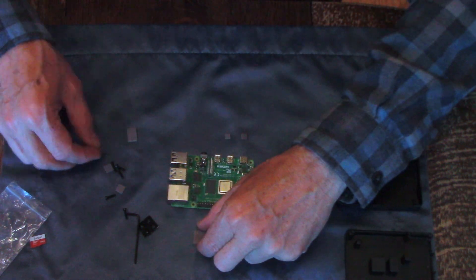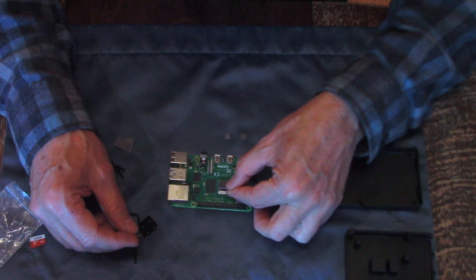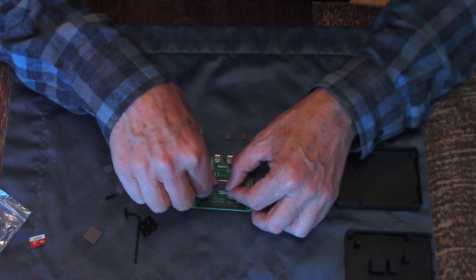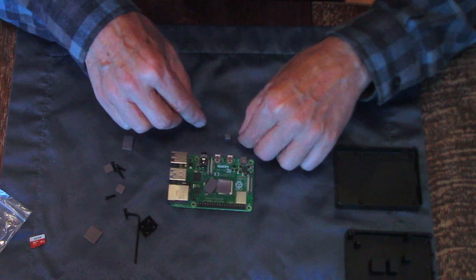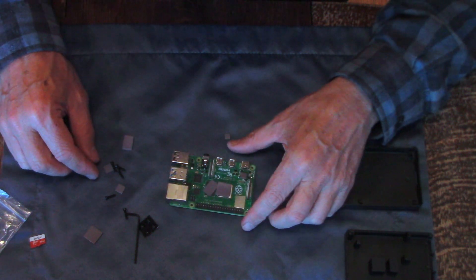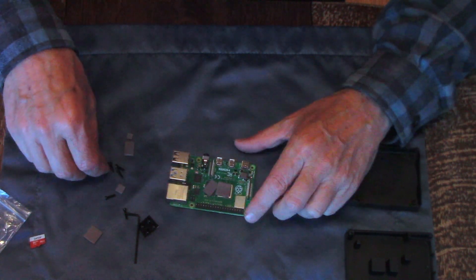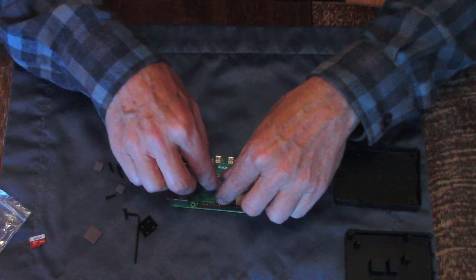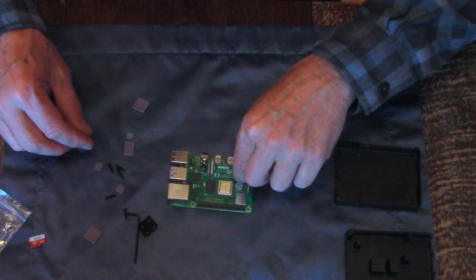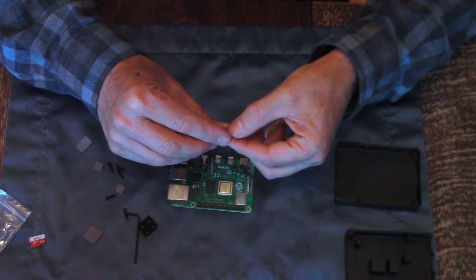So I'm going to lay this out and make sure I have the pads on right. I need one for the USB chip — that one right there. Let's start from left to right. The smallest one goes on the power chip.